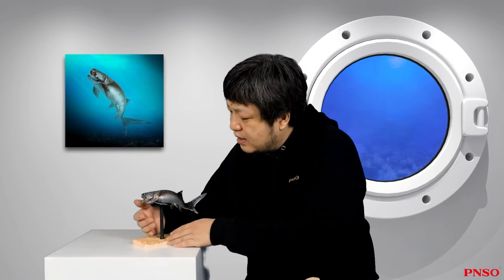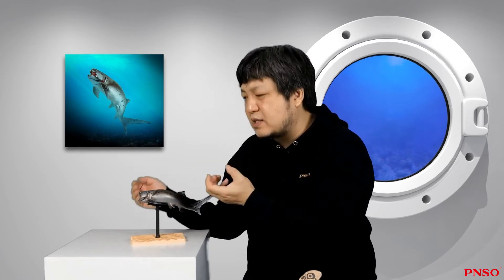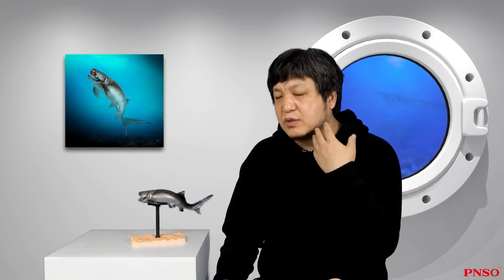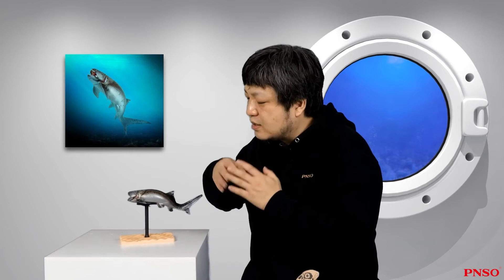Regarding the gills of Dunkleosteus, no current fossil records are available, so reconstructions may vary. Our reconstruction suggests it might have only one gill slit that looked like a flat hole — a simple structure. In some reconstructions the gills may resemble those of a shark, but our reconstruction is different. We consulted with ethologists, who suggested that the gill slits of sharks evolved from a row of ribs, which explains why shark gills are in rows. But Dunkleosteus obviously didn't have such features, as there was no trace of rib evolution around that area.